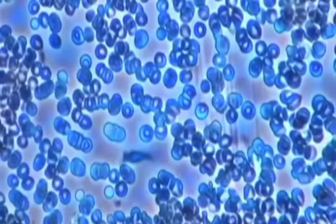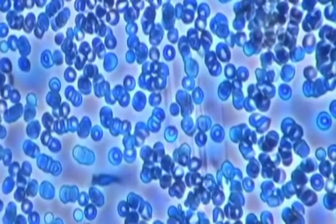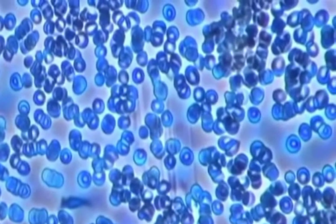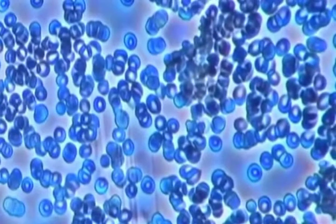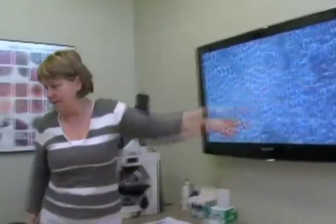Number one, your blood should have enough electric charge so that when two cells come close together, they should bump one another. They should not come and stick together like this — even a little bit of so-called sludging. You can see how everything kind of groups in here.